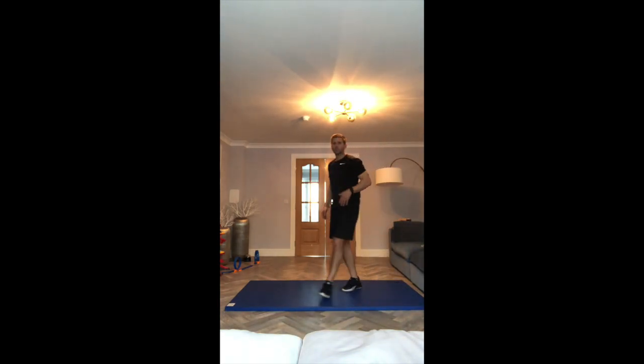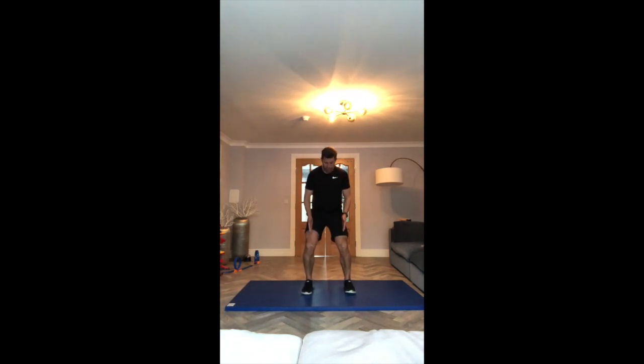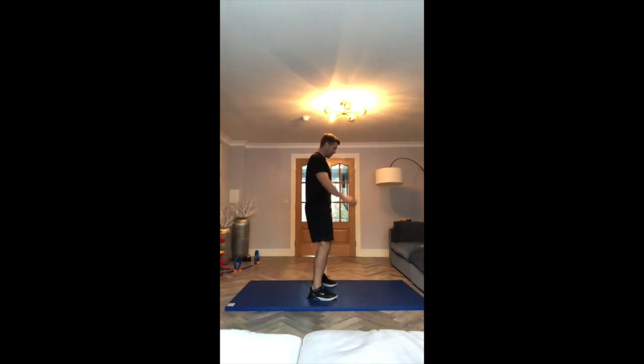Next exercise is squats. Remember, feet shoulder-width apart, back nice and straight, hands out in front for balance. Sinking down as if you're on a chair, push back up. Keep the heels on the ground.